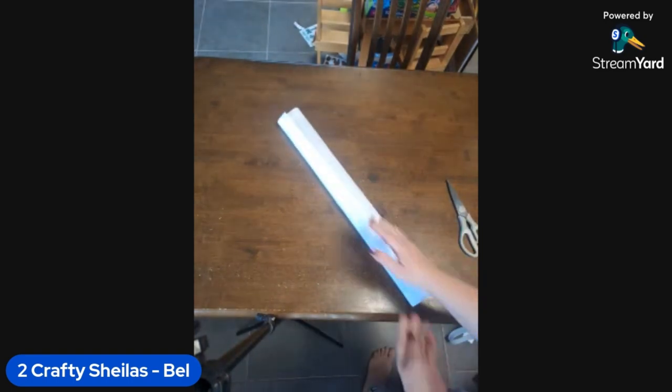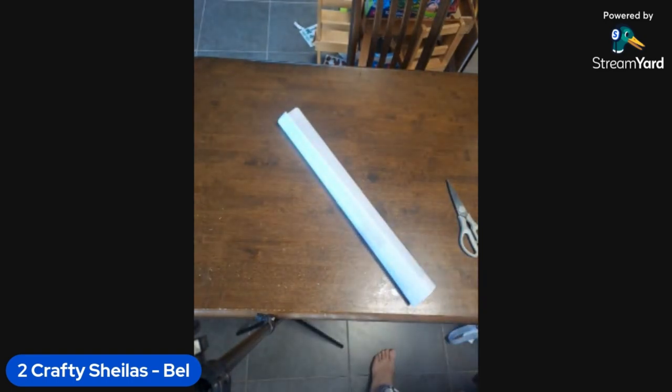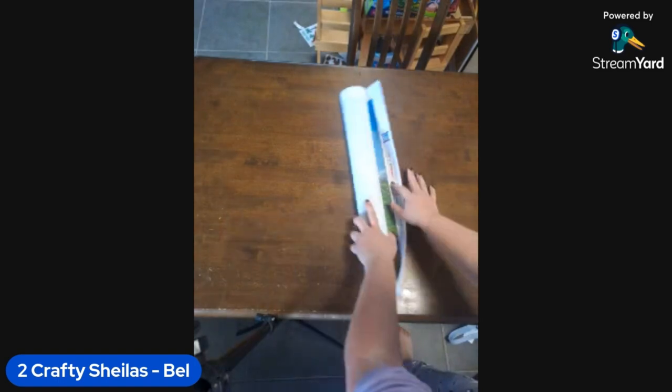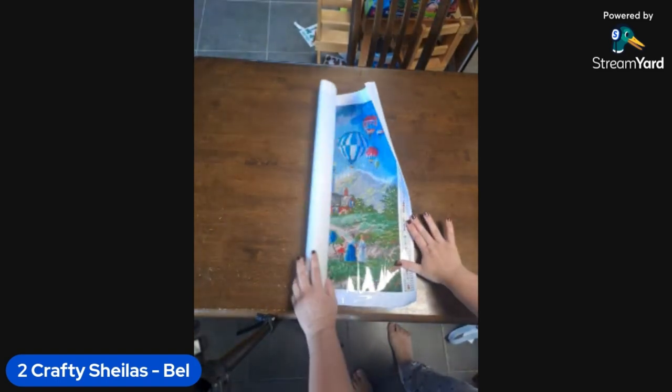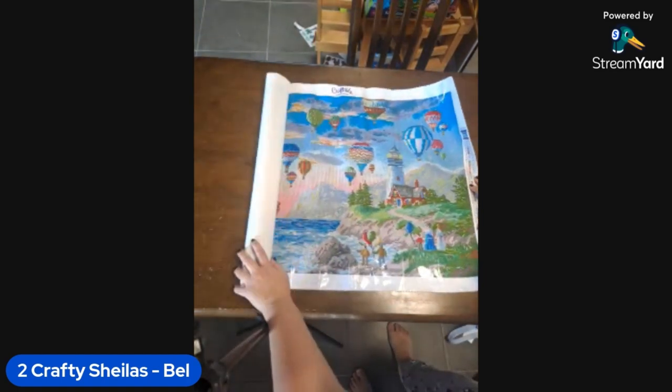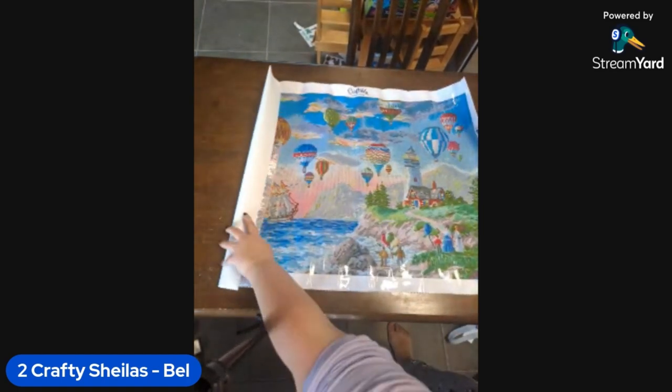That was struggling long enough, surely! All right let's see - oh wow! Oh that is gorgeous, look at the colors in that! That is so bright!